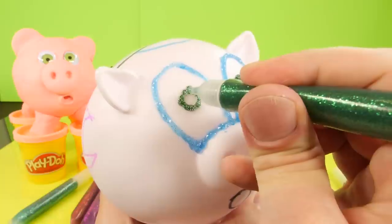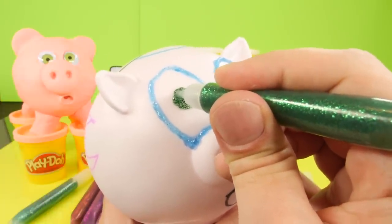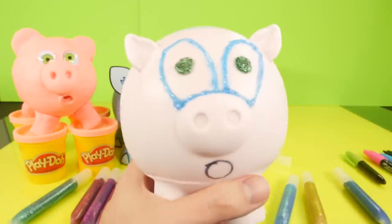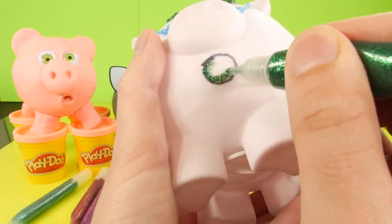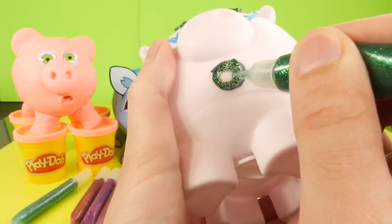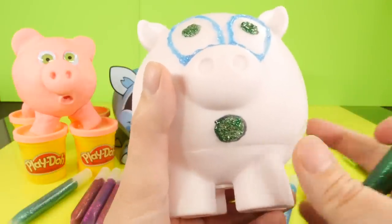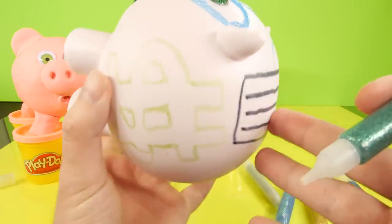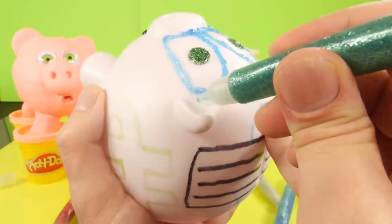Now that we have the outline of the eyes, let's go ahead and make them actual eyeballs - we're going to make them green eyes. Green goes good with money. I have to be very careful not to touch the glue, which is going to be the trickiest part. If you were going to do this at home, you'd probably want to just do a little piece at a time so you don't risk smearing the glue. You should be able to wipe it off, but the easiest thing would be to let parts dry first. Let's give him a green mouth to match his eyes, and I'm going to take the other shade of green and give him some eyebrows.